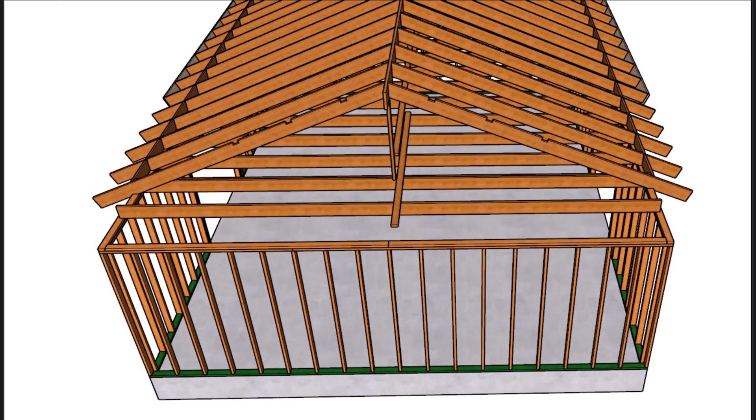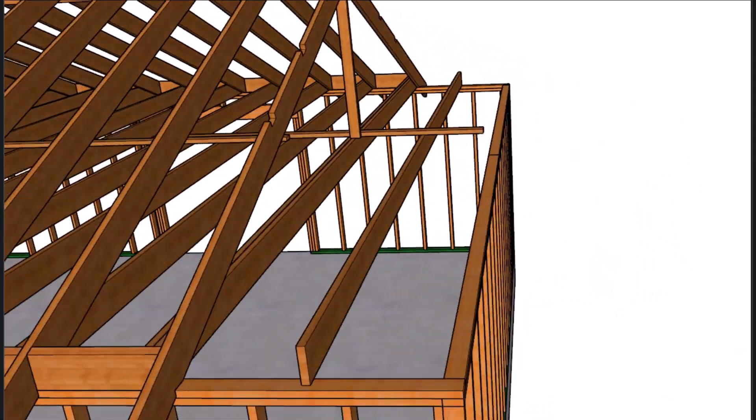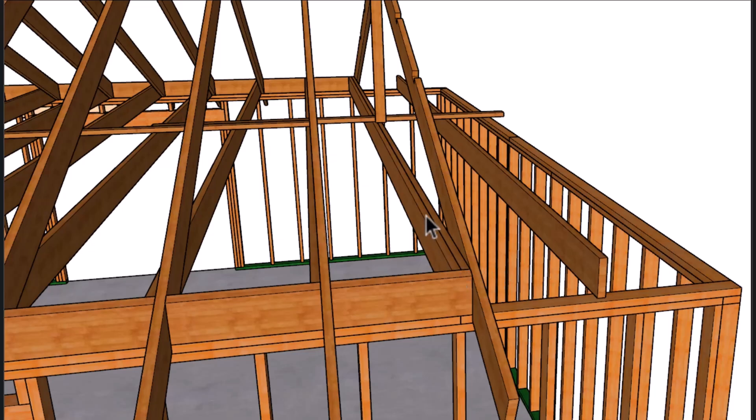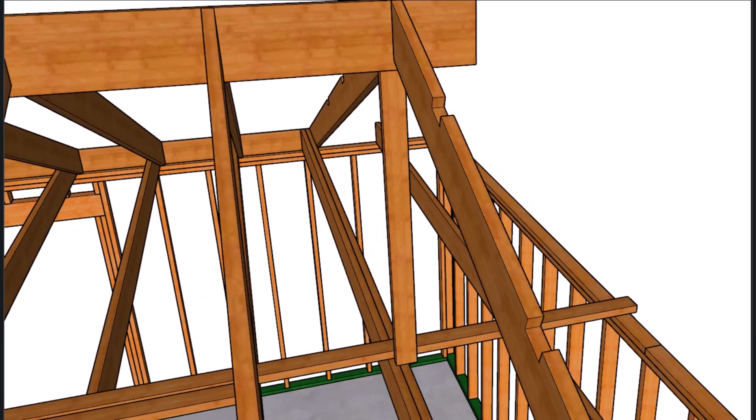This ceiling joist might need to be smaller — in this video I'm using 2x8s, but depending on the pitch or the setback you might need a 2x6 or 2x4, or even run them perpendicular to the main ceiling joist to make it work. I do have other examples of Dutch roof framing at our website, probably in the garage building section. You can see here where the ridge supporting stud is not going to be full bearing on the doubler.